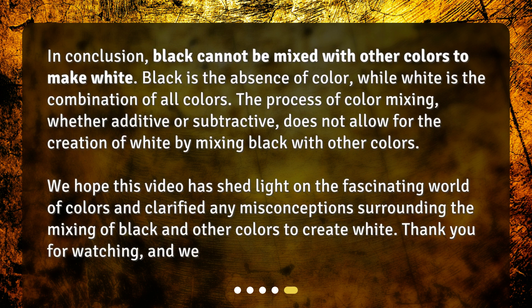In conclusion, black cannot be mixed with other colors to make white. Black is the absence of color, while white is the combination of all colors. The process of color mixing, whether additive or subtractive, does not allow for the creation of white by mixing black with other colors. We hope this video has shed light on the fascinating world of colors and clarified any misconceptions surrounding the mixing of black and other colors to create white. Thank you for watching.